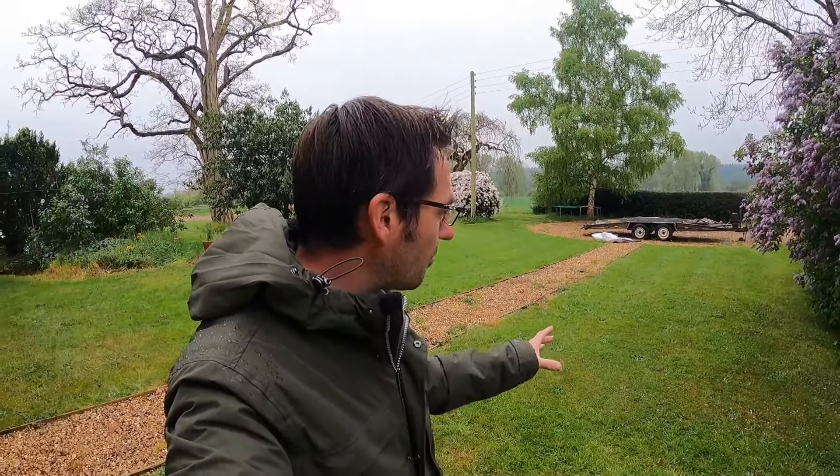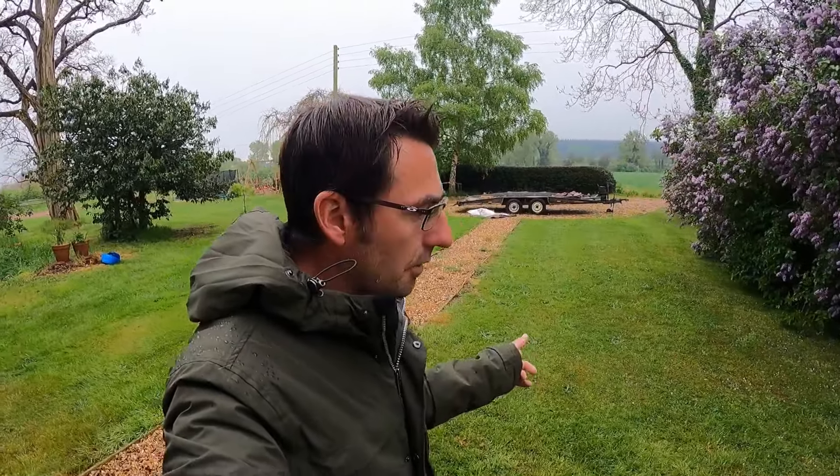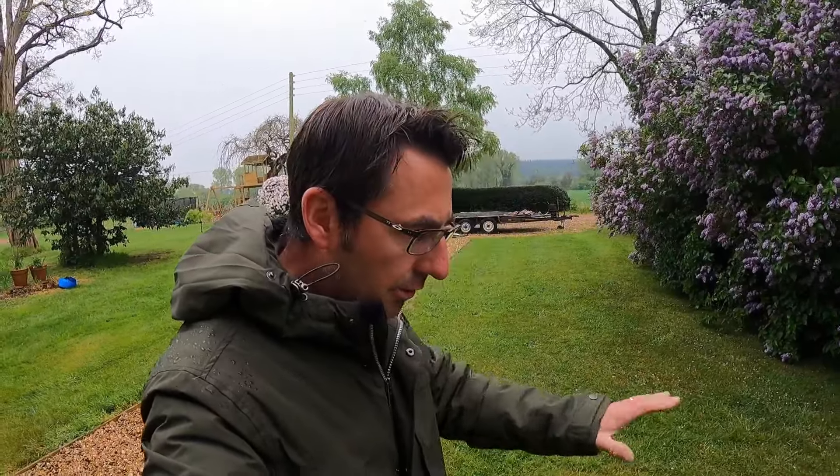They recommend not cutting the grass for about three days before applying, and not cutting it for about four days after. We want to apply around late spring, so around May is a good time. I cut the grass about three days ago, so that's perfect, and we've had a bit of rain already.